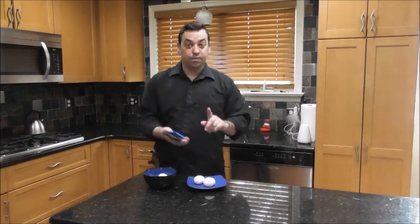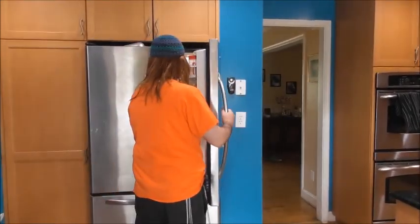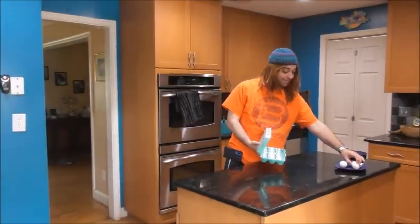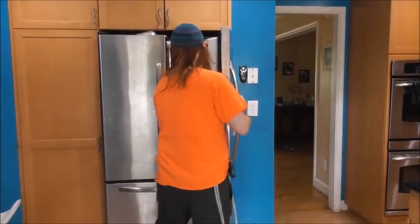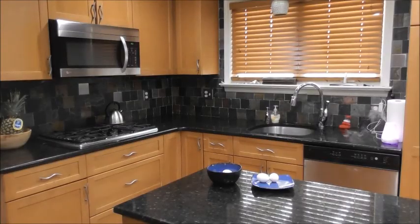Hold on, I've got to take this call, one sec. Hello? Deviled eggs — I think we should add some devil to deviled eggs! Okay, I'll talk to you later, bye.